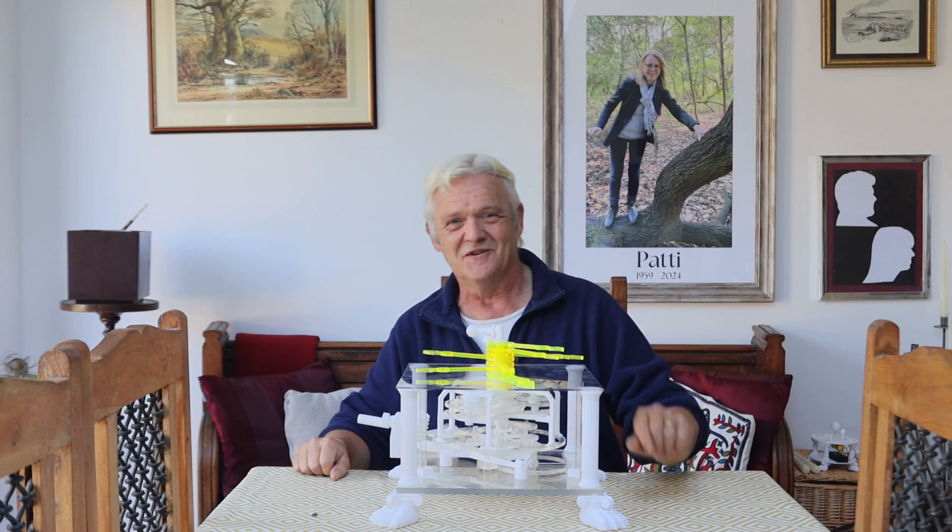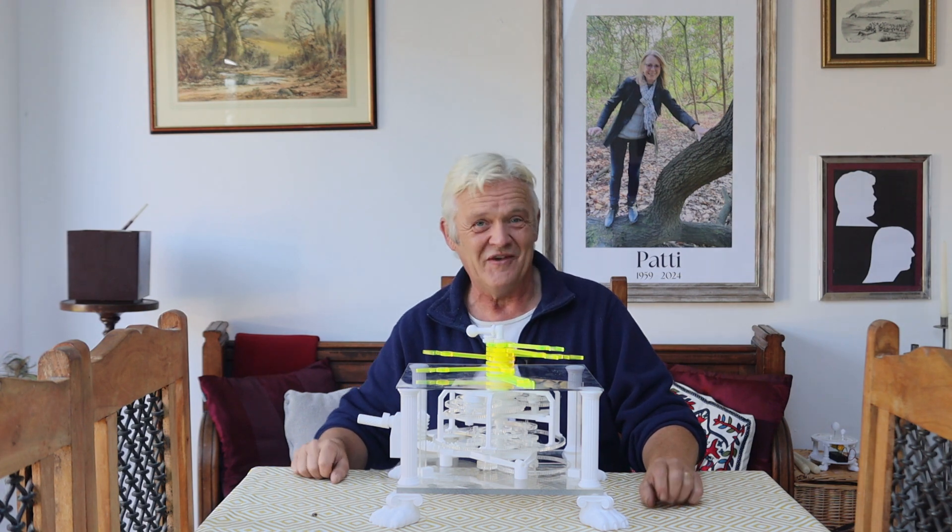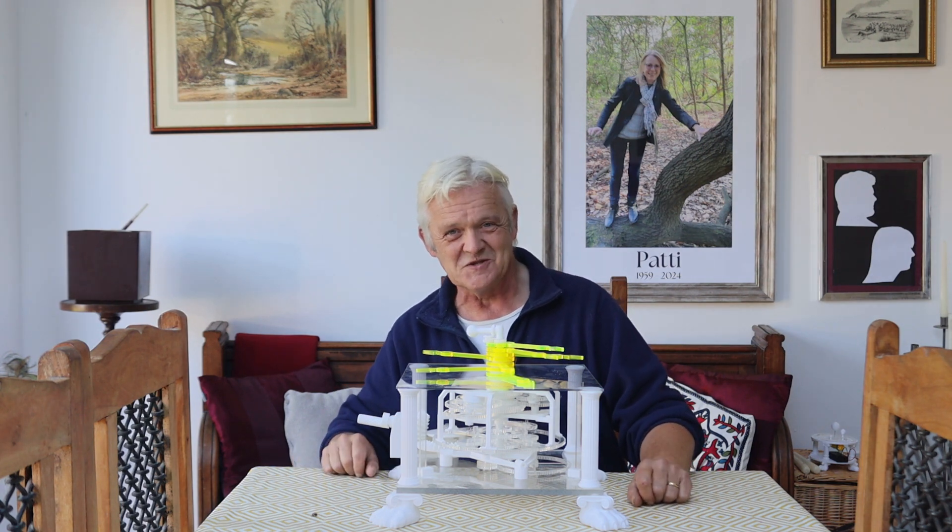I've really enjoyed it. I hope you've enjoyed this video, I hope you fancy giving it a go and building it, and thank you very much for watching. Please do remember to like and subscribe.